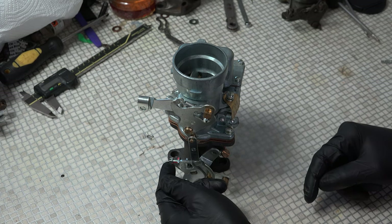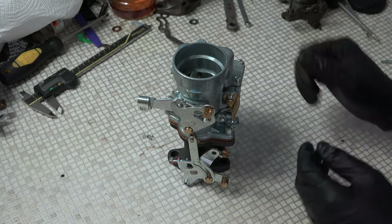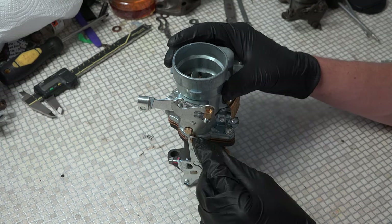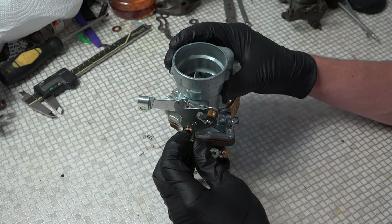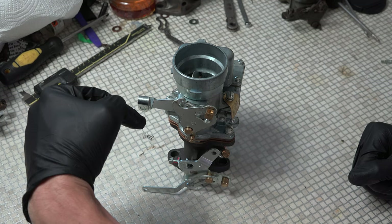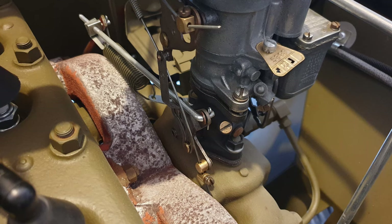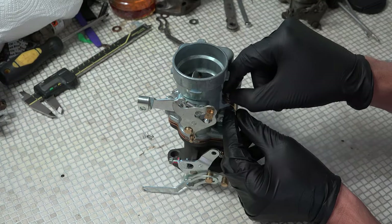This idle screw is set so that it's idling at the speed you want. Turn off the Jeep and leave it. Remove — there's a little clip here and a spring — remove this linkage and drop it out of the way. You'll have your throttle, your hand throttle cable coming down here. Undo the end of it, pull it out. And then what we do is undo these screws here.